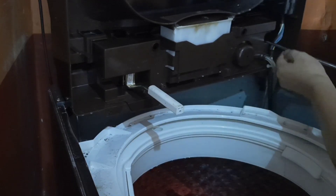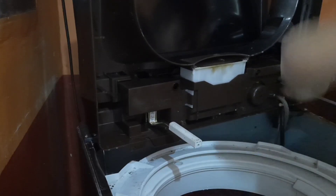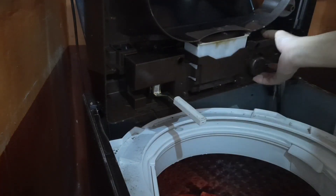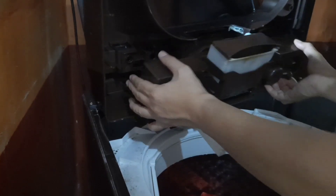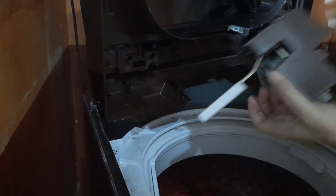Satu lagi di sini. Jadi untuk ngebongkar ini ada enam mur. Oh baru bisa, gampang kan. Nah sensornya tuh ini nih.